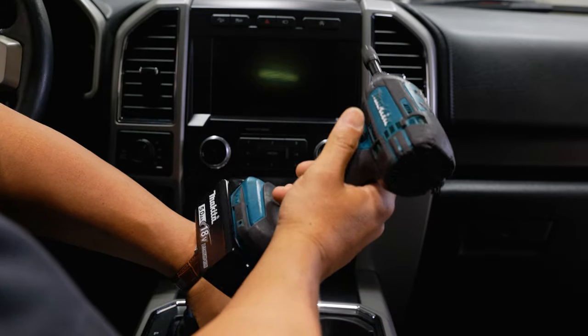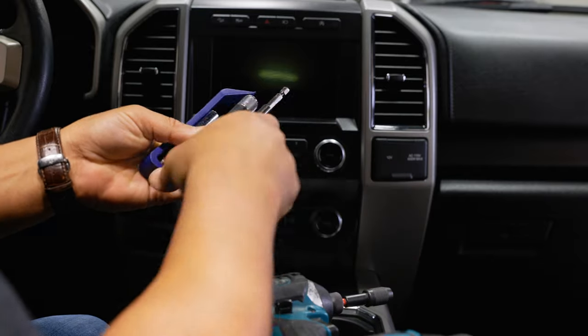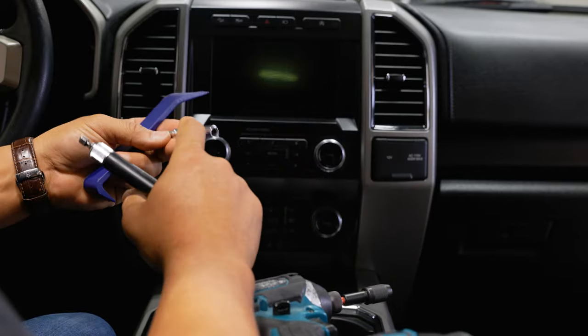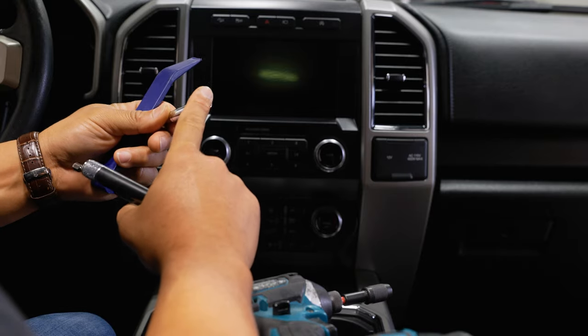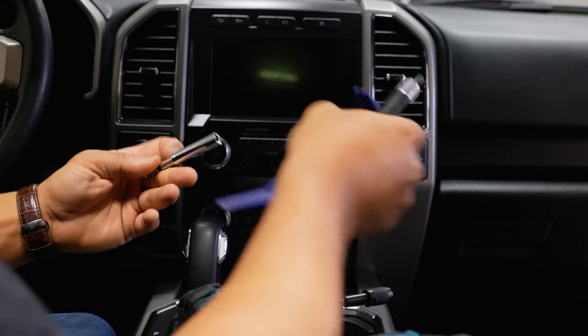As far as tools go, I'm using an impact — you don't need one — as well as an angle driver, which you also don't need. Basically all you need is a 7mm socket with a ratchet and a panel tool, and you'll be able to complete this job.